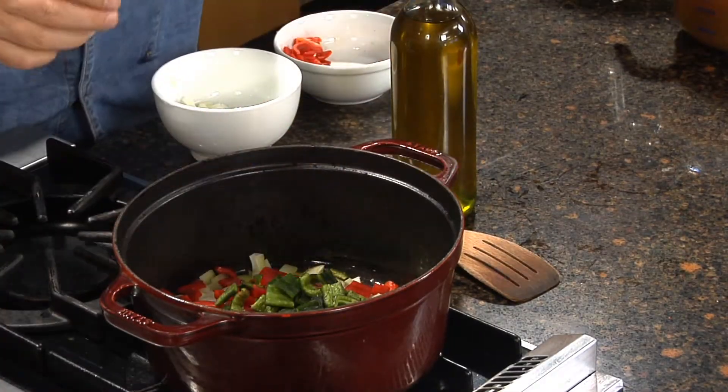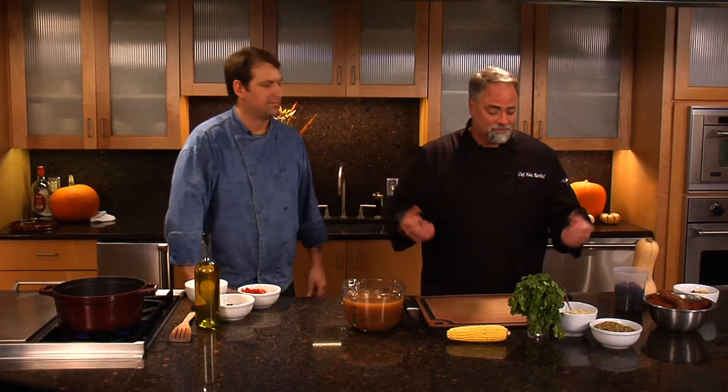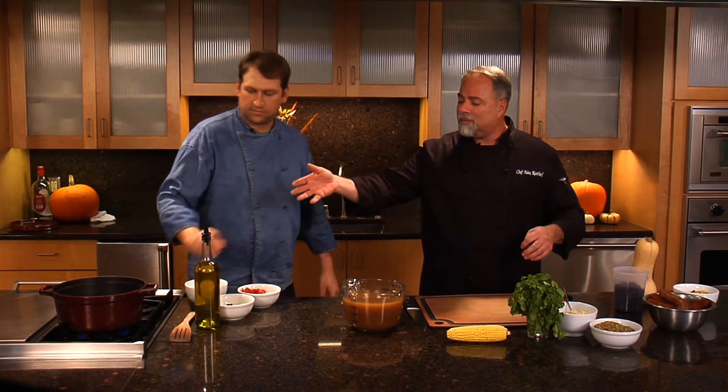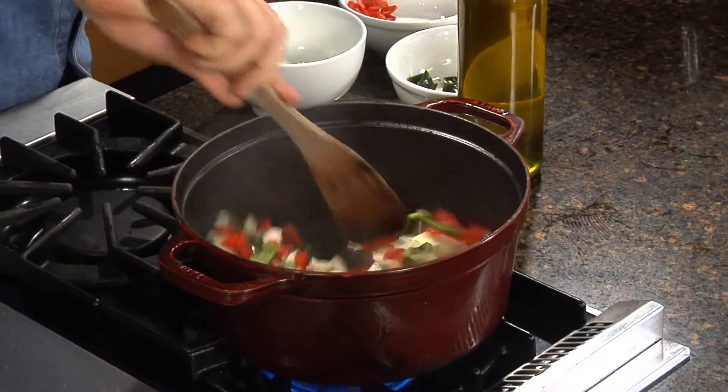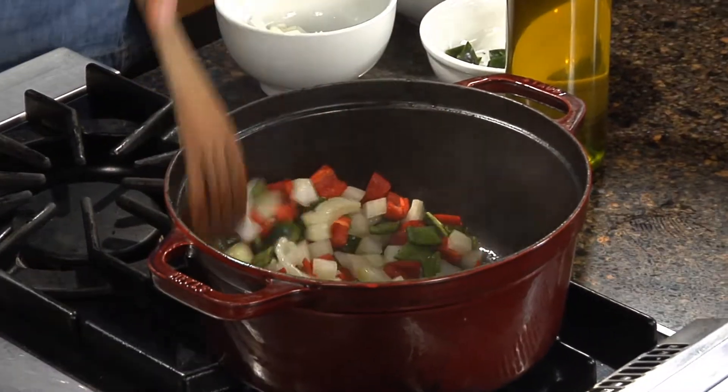What we want to do is sauté — and in French it's a derivative of 'jump,' that's what sauté means. So we're going to stir this around a little bit and get it just kind of moving, a little bit moist. You can already smell those wonderful vegetables, those essences coming out of them.